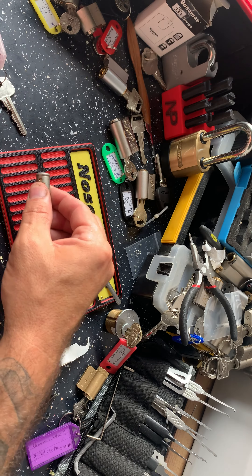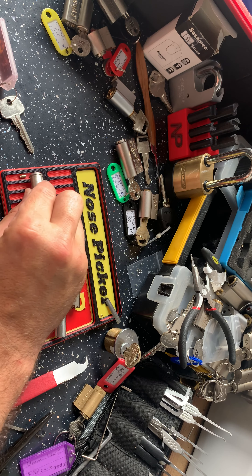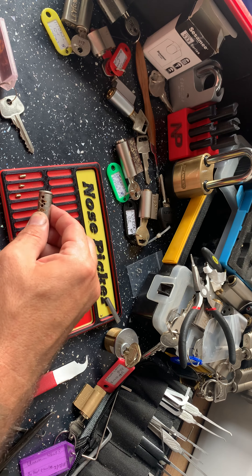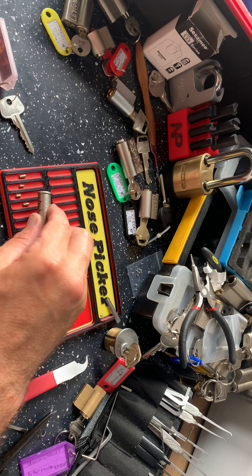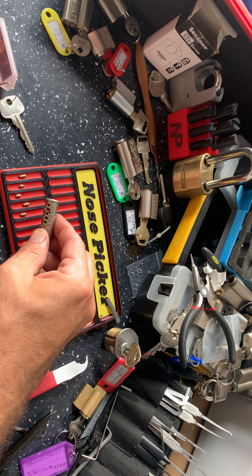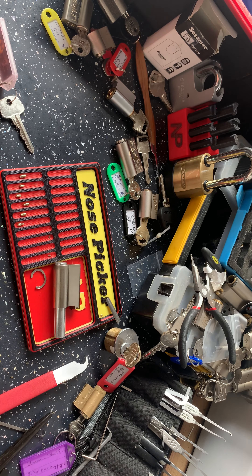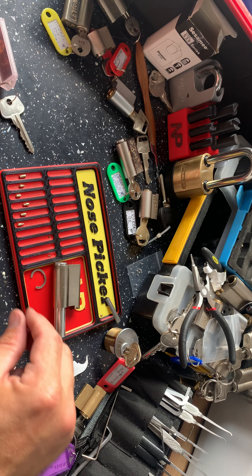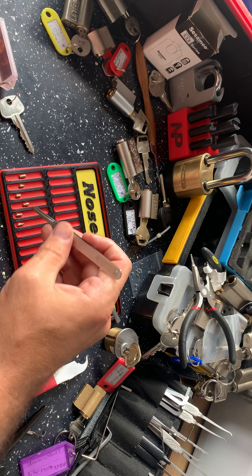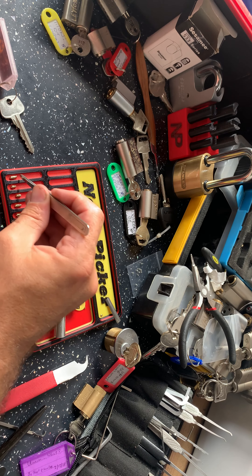One is like a torpedo-style driver pin. Two is serrated. Three is bevelled edge. Another serrated one. A different kind of serrated. And a bit of a spool — spool serrated. All sorts on that one. Lovely pins.